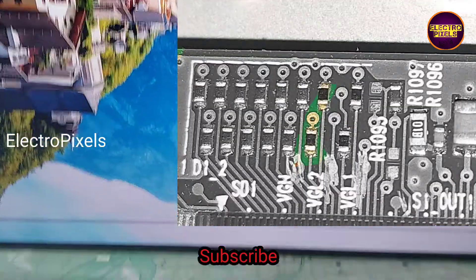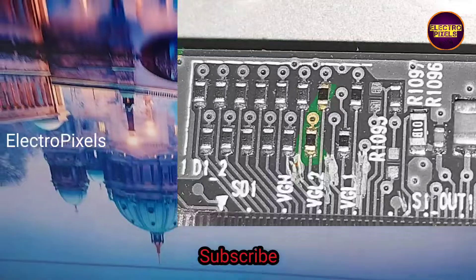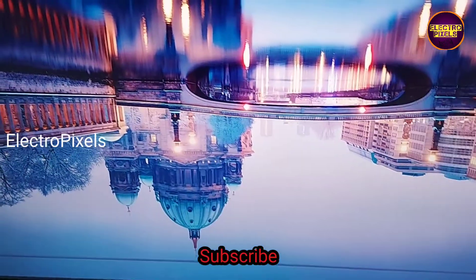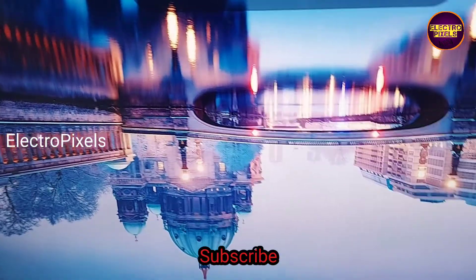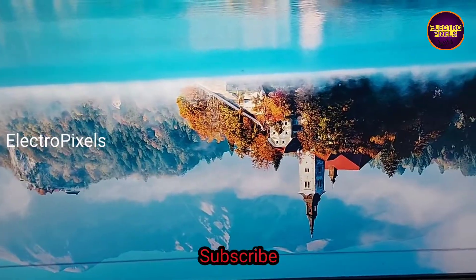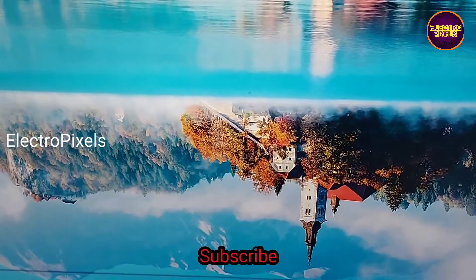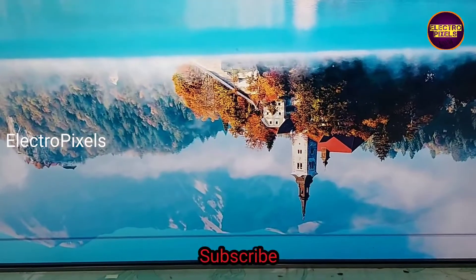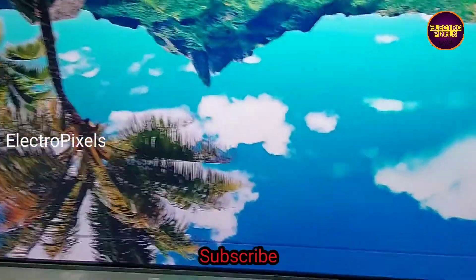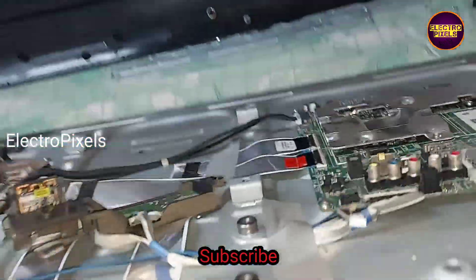Here you can see the result — now the complaint is solved. But there is a horizontal line on the top of the display; that line will remain. Other than that, there is no picture freezing issue, no vertical bars, no double image — now the picture is crystal clear. The only fault is a horizontal line on top of the display.